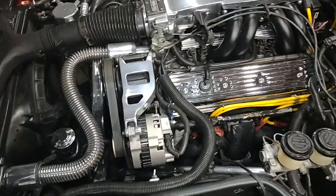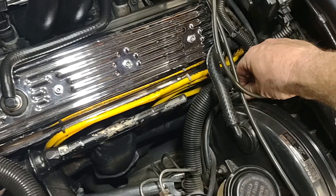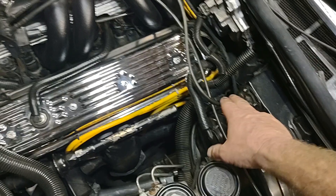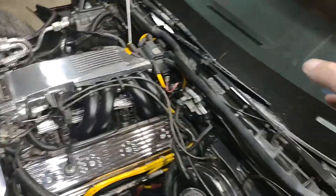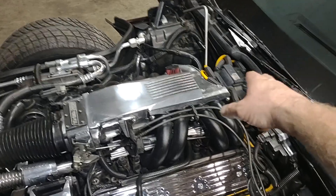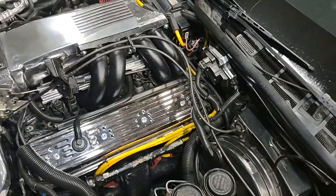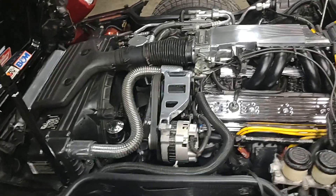Make sure you disconnect this wire — it's a tan wire with a black stripe — to get your base timing setting. Once you get all that done, you'll probably throw a code on your computer. Tighten up your bolt for your distributor, clear your code, and then plug your wire back in.